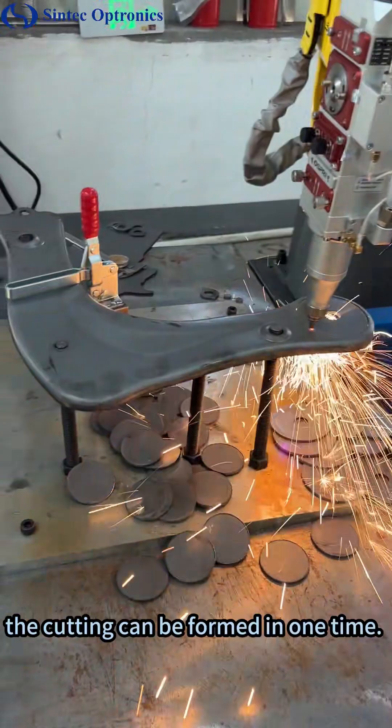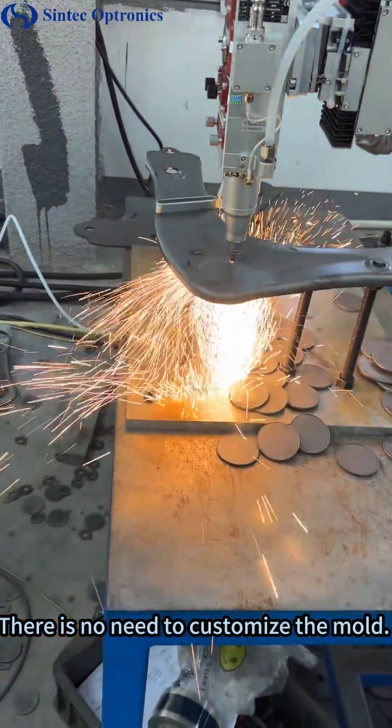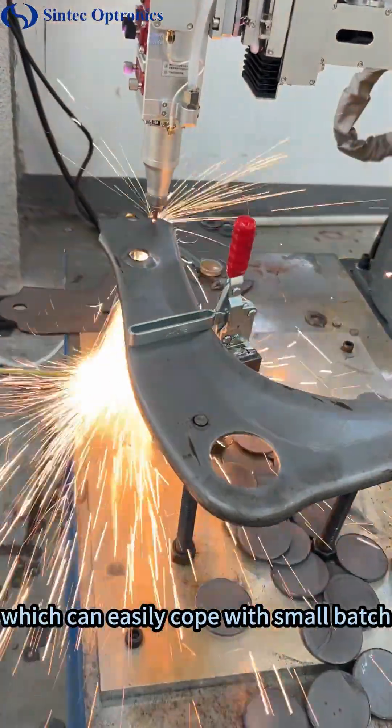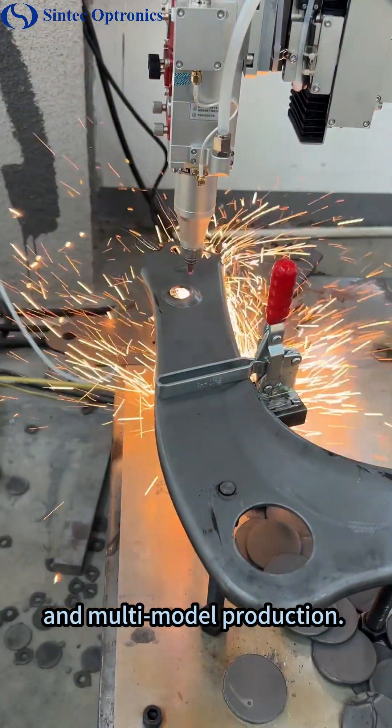The cutting can be formed in one time. There is no need to customize the mold. The drawings can be switched directly through programming, which can easily cope with small batches and multi-model production.